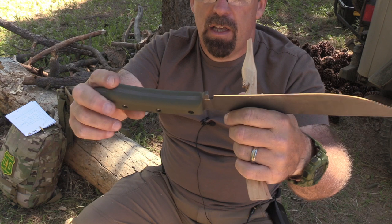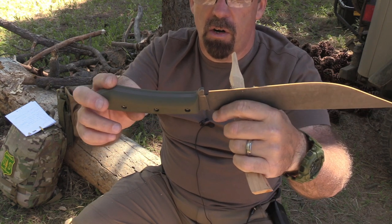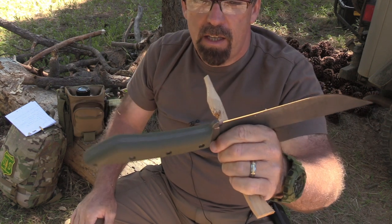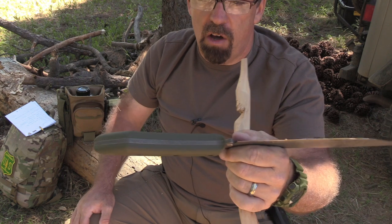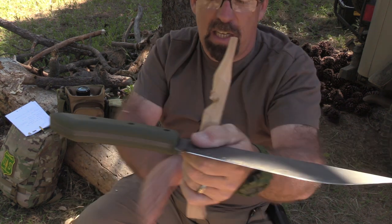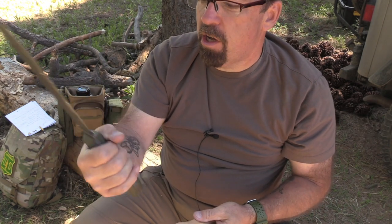Check that out — the chamfer around the edges, how it's rolled, and it's got almost a little bit of a scallop in the front. Beautiful workmanship, and a nice lanyard hole. When I was chopping, the way it flares out at the pommel, it's really secure — this wasn't going to fly out of my hands. Over in Southeast Asia there's a lot of moisture, a lot of rain. Your hands will get wet, bloody, messy from hunting wild hogs — you're not going to lose your grip.